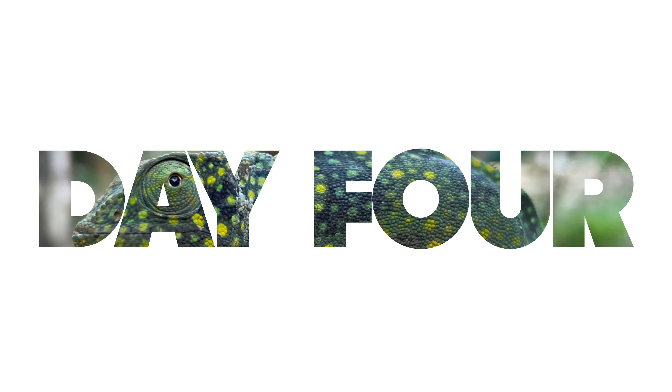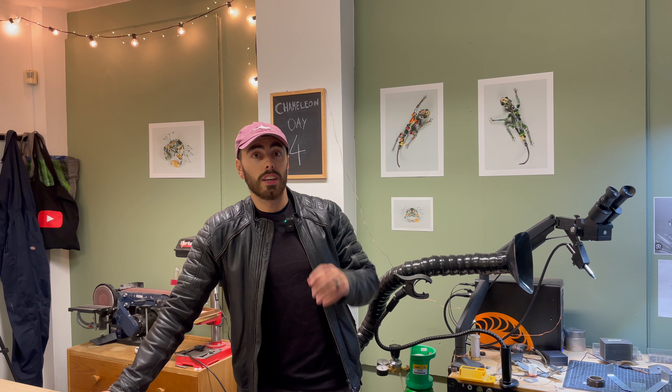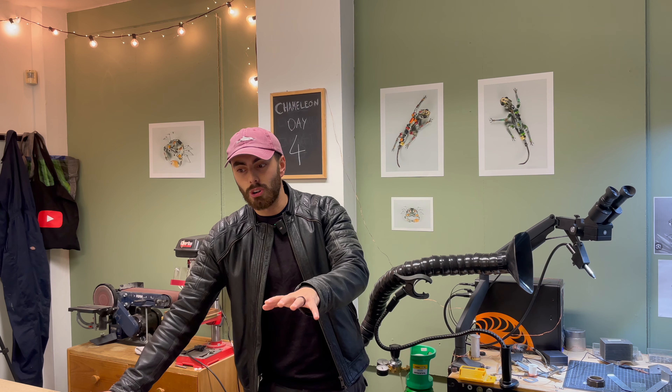Hey guys, we're finally back for day four. Today we are going to get started actually building the chameleon. Going to actually weld the whole sort of top half of the head and that should look pretty good. It would be nice to actually have something physical to work on rather than just the drawing and a load of mess. Let's get started.